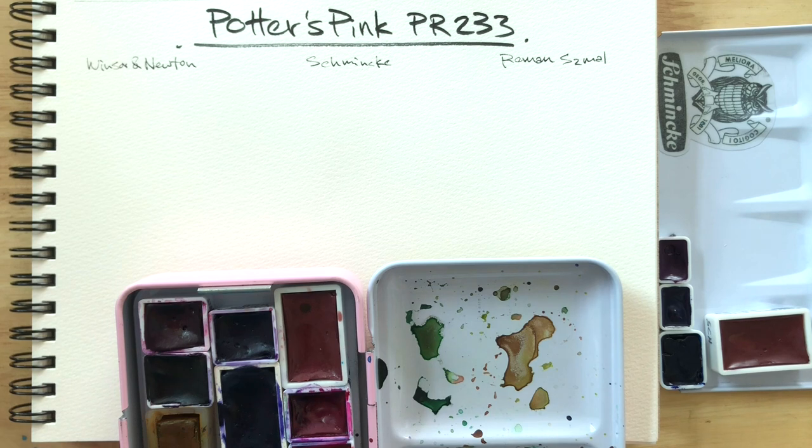Hi everyone! Today we're going to be taking a look at Potter's Pink made with PR233. I have three brands to be comparing today, so let's get on with it.